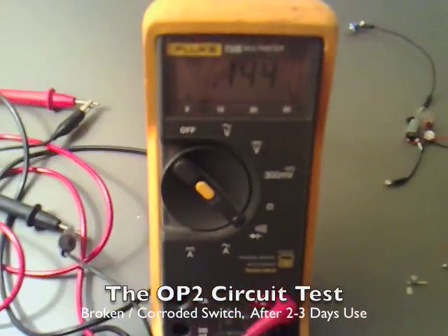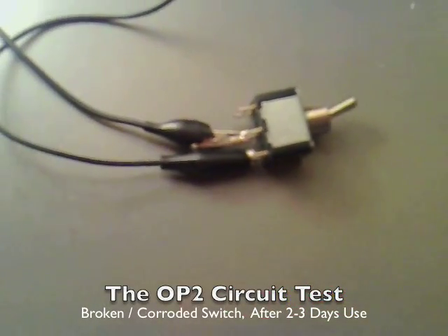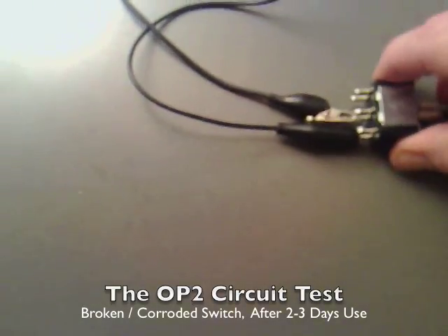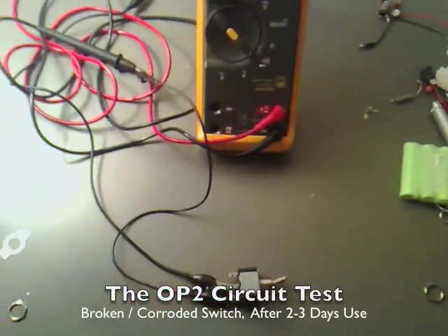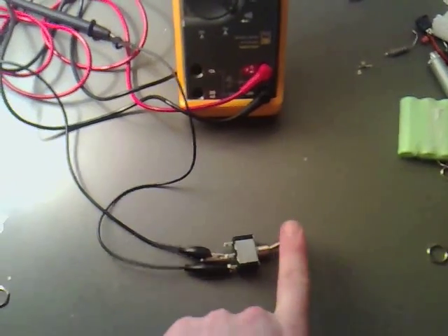I've definitely found out it is the switch, because we've got that on continuity — we've got our two wires hooked directly up, and as you can see, it's just flicking on and off when it feels like it. You're going to have to tap it up.